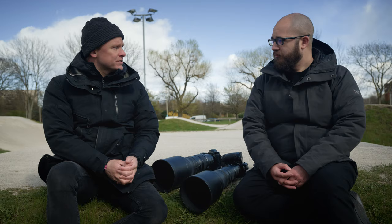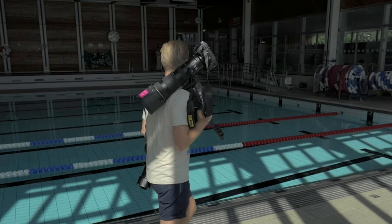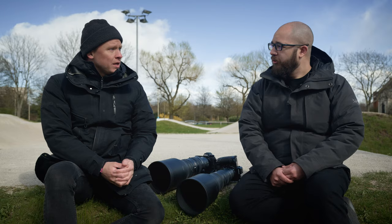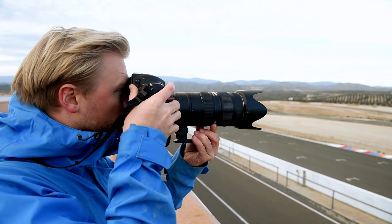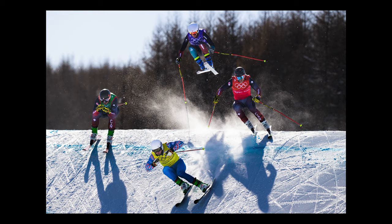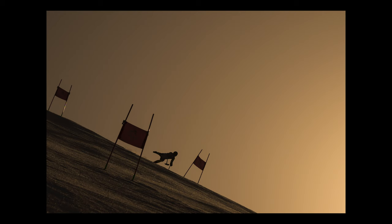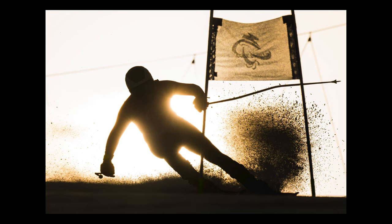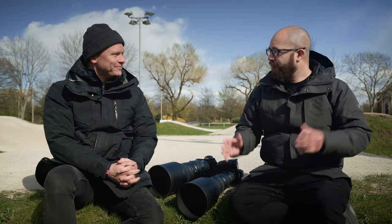You were talking earlier about how you really like using the 500mm PF because of its size and weight — I suppose this is a really good step just above that to give you that longer focal length. It is, and for us sports photographers there are a lot of moments where we're not in charge of our position relative to the subject. Alpine is a really good example — you're really far away and sometimes you need to put on a teleconverter, 1.4x or even 2.0x, to get that close to the subject. I'm definitely going to bring the 800 up now.